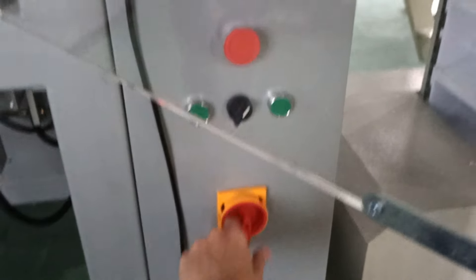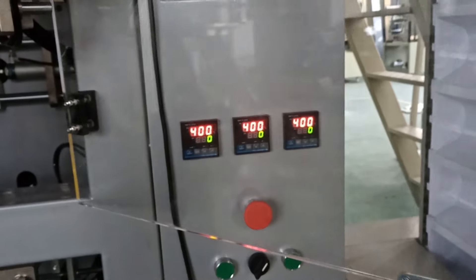The last step is you need to turn on the machine. Otherwise you need to wait for the temperature to go up.